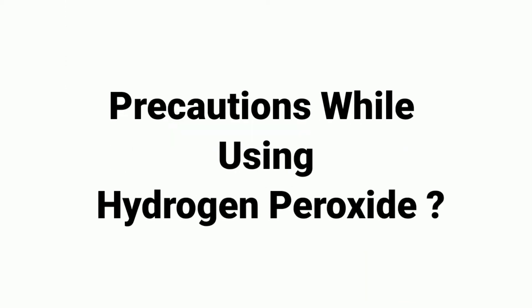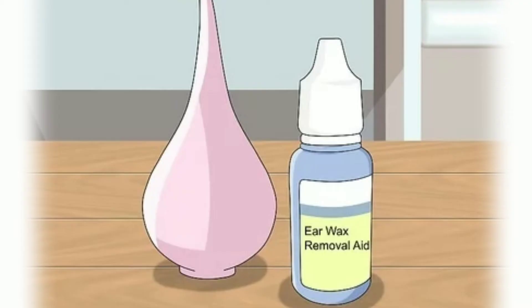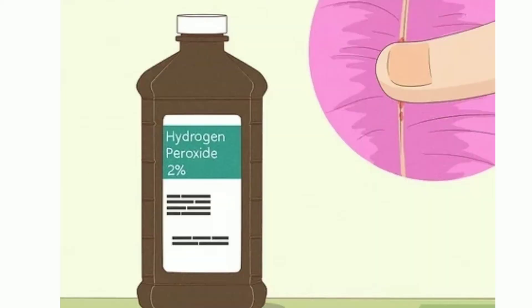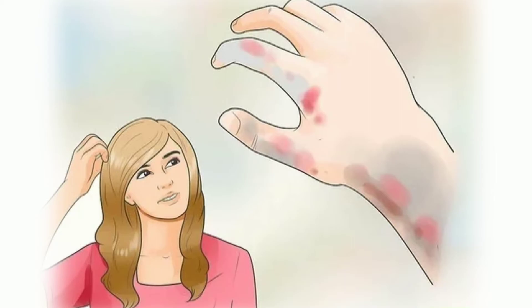What precautions should you take while using hydrogen peroxide for cleaning earwax? Hydrogen peroxide or earwax softener drops must be used with caution. Users must read the instructions regarding the number of drops to be used at a time and not use more than the recommended dose. Hydrogen peroxide is considered safe if the concentration is low. Generally, over-the-counter ear drops have a 5–6.5% concentration of carbamide peroxide. Excessive use can lead to side effects and reactions. A concentration of over 10% can lead to blistering, skin irritation, and at times skin burns.